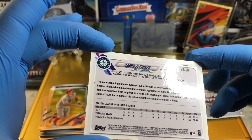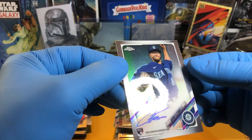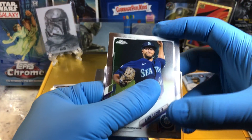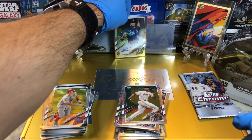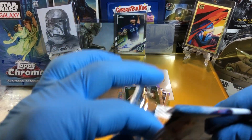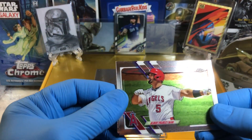Rookie on-card autograph. Very cool, man, that's sweet. Is that a guaranteed per box? I don't think so. But rookie card auto, on-card auto - heck yeah, sweet, nice hit. Aaron Fletcher - how's Aaron Fletcher doing? Let me know in the comments if he's doing any good.